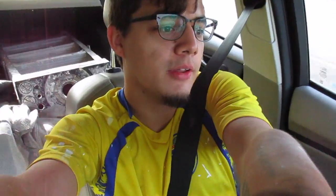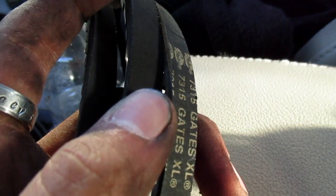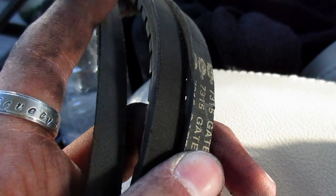Alright guys, so actually after looking at the belts - besides them being kind of loose or stretched - two of them are really bad, like about to crack. Two of them are already cracking and have a lot of cracking in them, and one is slightly cracking - not that bad but still kind of bad. I'm at a stoplight so I'll show you. I don't think you guys can see it on camera but this one and that one are cracking bad, and that one looks like a newer belt so it's not cracking as bad.